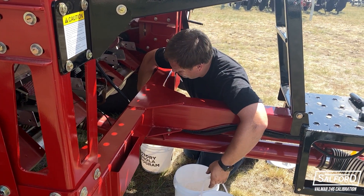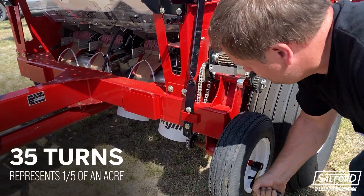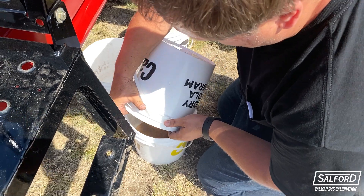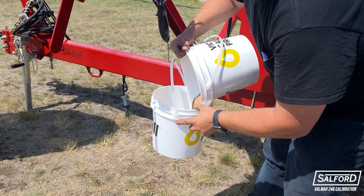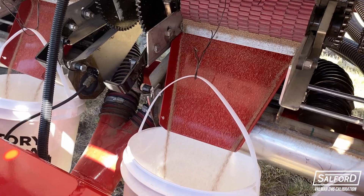Once all catch containers are placed back underneath the calibration funnels, turn the calibration crank clockwise exactly 35 times. This represents one one-fifth of an acre. Transfer all product into one container and weigh. Subtract the weight of the empty container and multiply the results by five. This represents the pounds per acre applied at the selected gearbox setting.